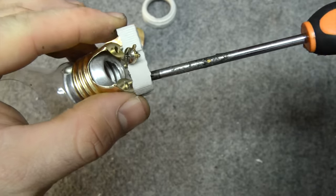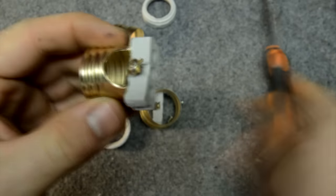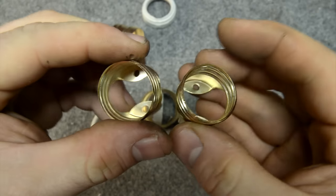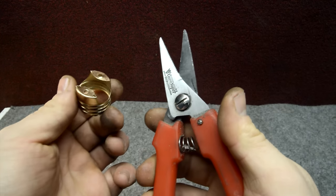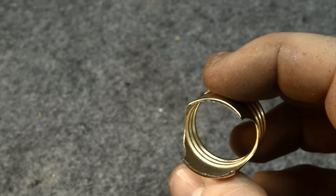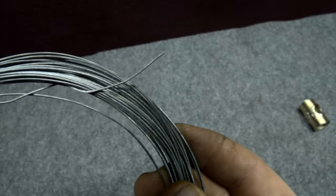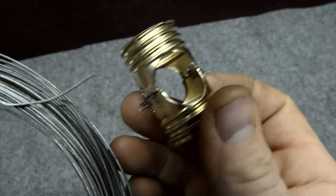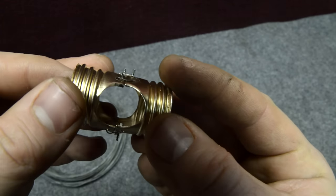The bottom part we don't need, so we can screw it away. We take another lamp holder and do the same thing, so we have got a couple of light bulb holders. With some scissors we can cut away the parts here and here, and this is the result. Now, using some metal wire, I sew the two light bulb holders together, but you can use simple glue or silicone to do this.